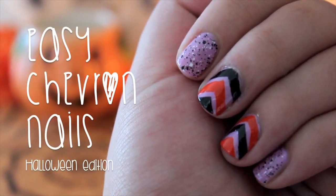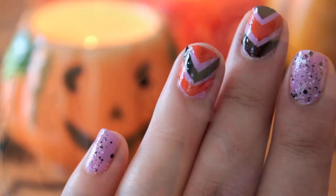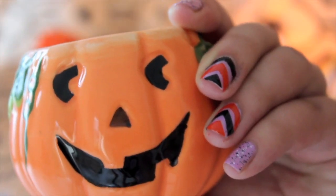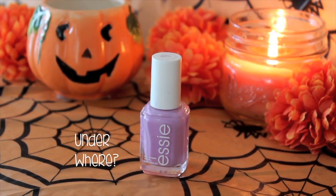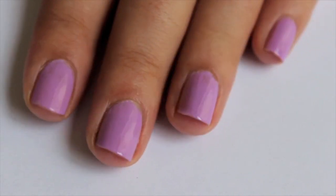Hi guys! In this video I will show you how to easily paint your nails with chevron stripes using a plastic bag. You can use the colors of your choice, but I want to make this video Halloween inspired, so for the base color I chose a lilac shade.